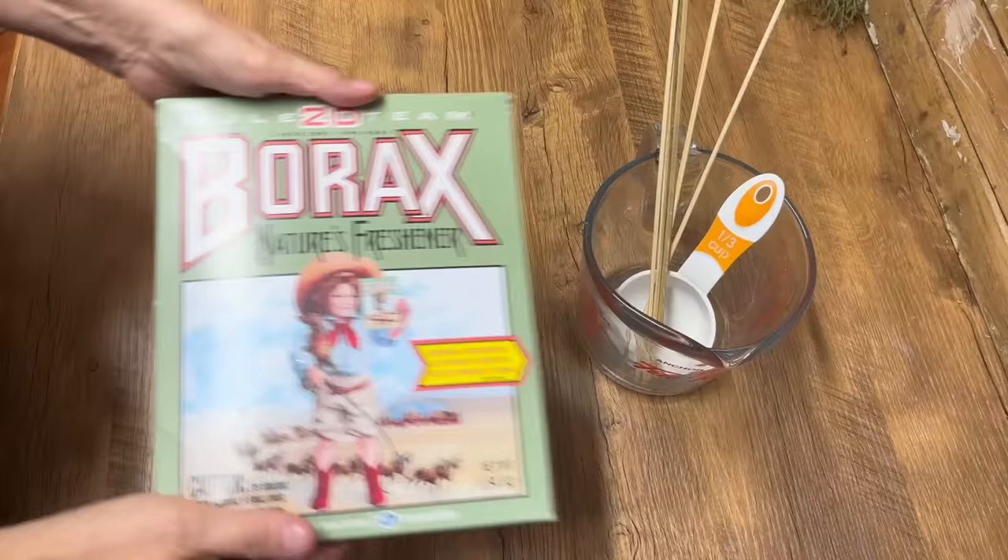Hi there, Deidre here from Our Outcycled Life. Have you ever used Borax to create sparkly Christmas ornaments? They turn out absolutely beautiful. I've bought a bunch of ornaments that were kind of drab from the thrift store. We're going to do this Borax hack and you're going to be blown away by how beautiful these are. So we have lots of work. Let's get started.